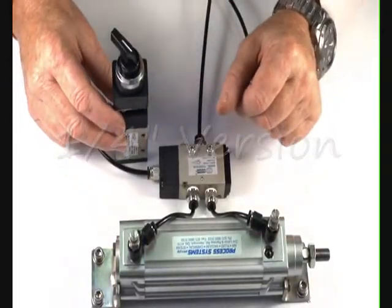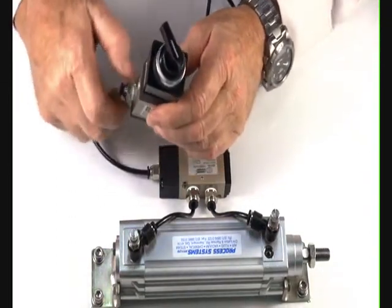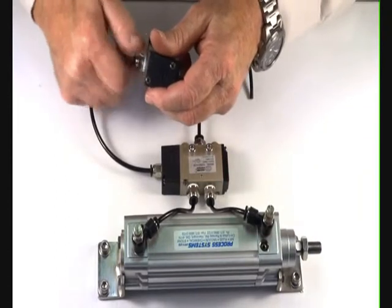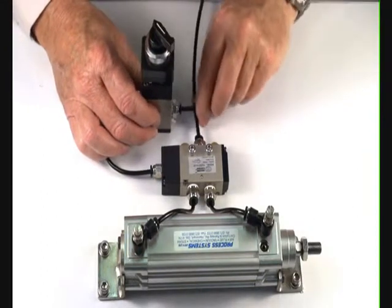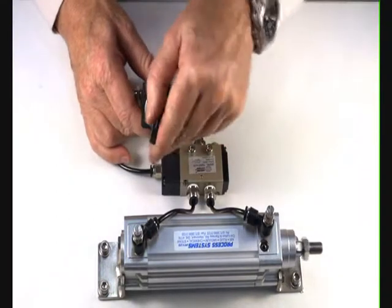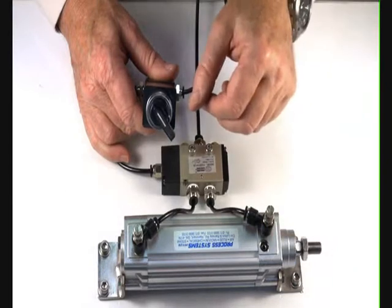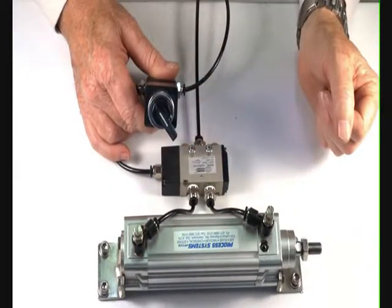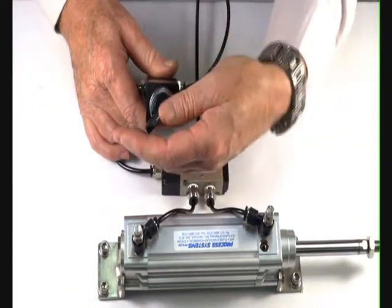Demonstrating the 3.2 rotary lever valve — put some fittings into the inlet port and the outlet port. The outlet port gets connected to the pilot end of the 5.2 valve air supply. Turn the air on. It latches over. Switching it — you can leave it on. It will stay on until such time as you operate it to revert.